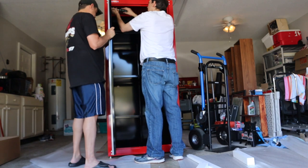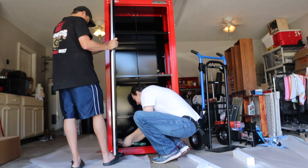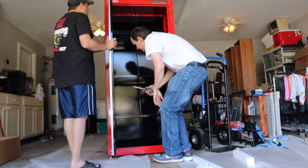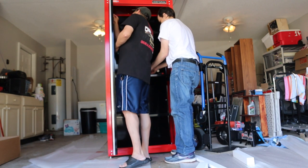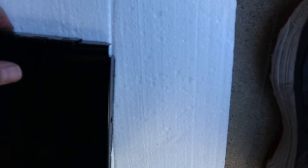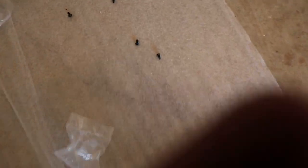Now we're putting the doors on. You're going to put each door down into each spot. Each little hinge has to be taken out so that you can put it up against the holes and screw them in. These are the screws that screw them in — these little guys right there.